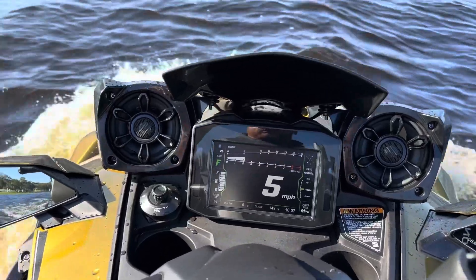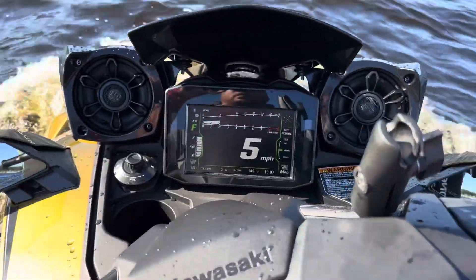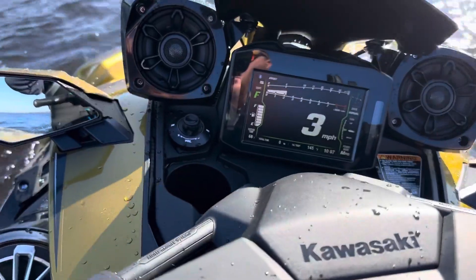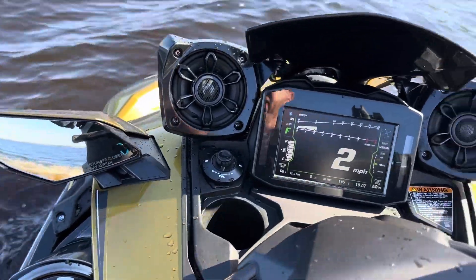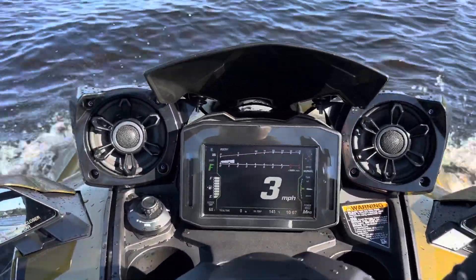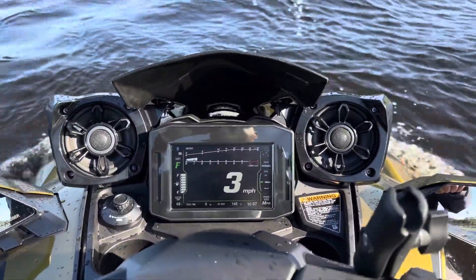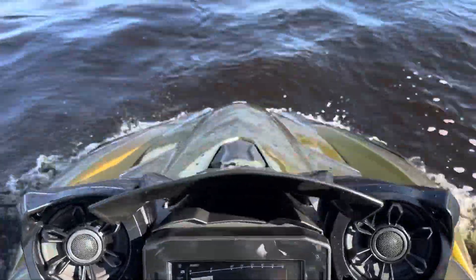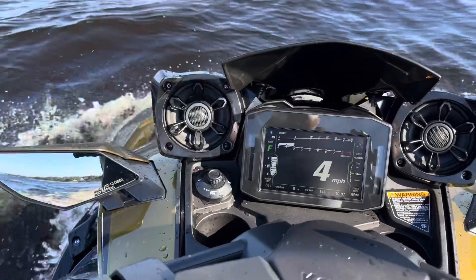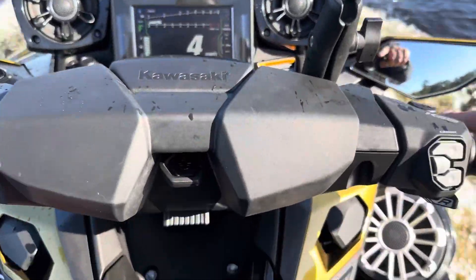I really feel like this thing wants to flip or roll, and again I'm not going fast, so I don't know. Maybe at speed it's different, but this is nothing like my Sea-Doo. Actually, let me change my trim — that might be it.